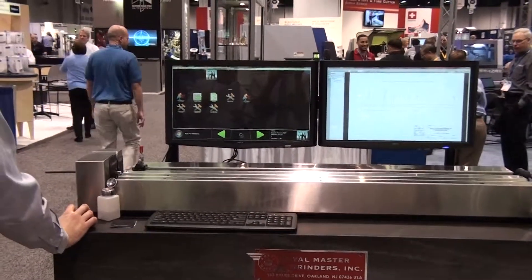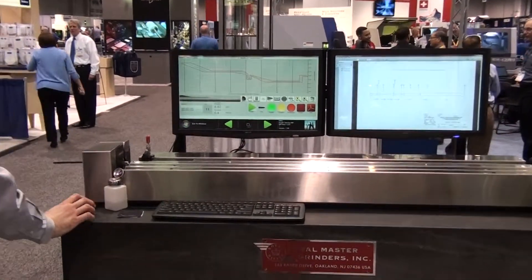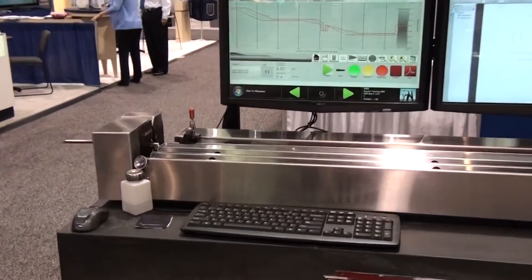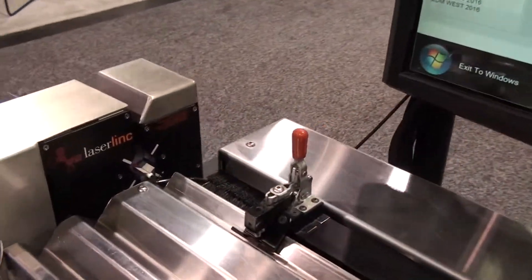One sample every one-tenth of an inch when pulling at one-eighth of an inch per second. One sample every one thou when pulling at one and an eighth inches per second.